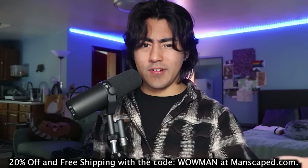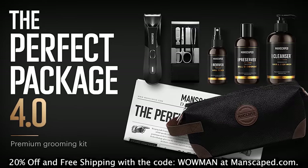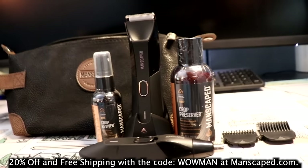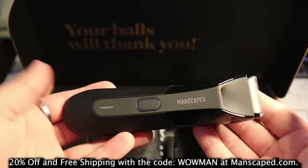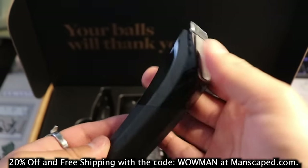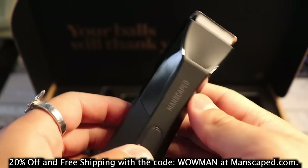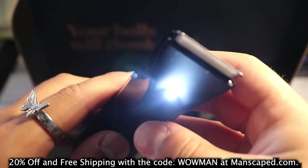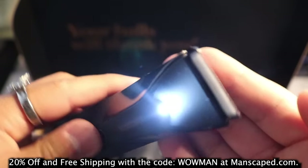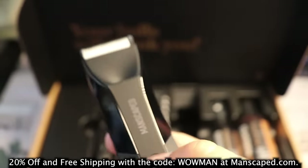I did want to thank Manscaped for sponsoring this video. Doing maintenance downstairs is always super annoying, especially when you nick yourself. But no more — the Manscaped Performance Package 4.0 has everything you need. Their Lawn Mower 4.0 trimmer features a cutting-edge ceramic blade to reduce grooming accidents thanks to their advanced skin-safe technology. It has a 7,000 RPM motor, a multifunction on/off switch with travel lock, and a 4,000K LED spotlight for a more precise shave. The trimmer is also waterproof — beach, pool, or shower — and can devour even the strongest hairs.